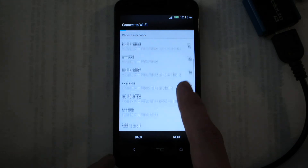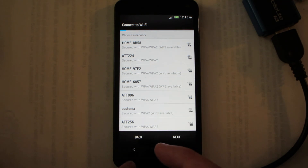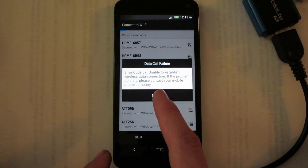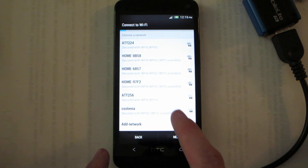My Note 2 is currently activated because I have a 9300 milliamp extended battery on it and a 64 gig micro SD card in it. Yeah, this HTC One doesn't have any service.